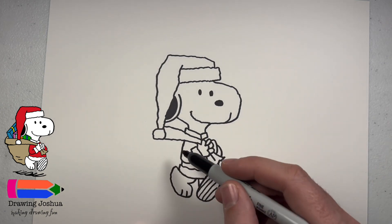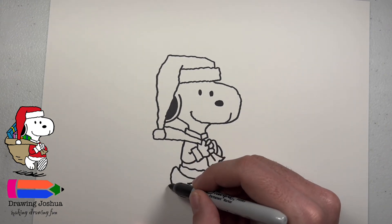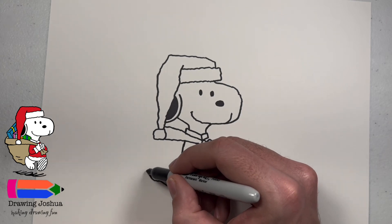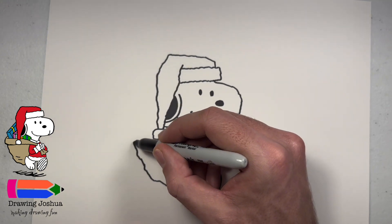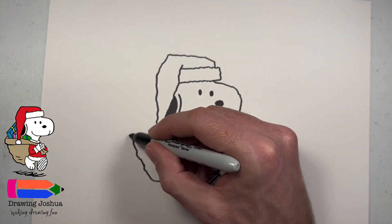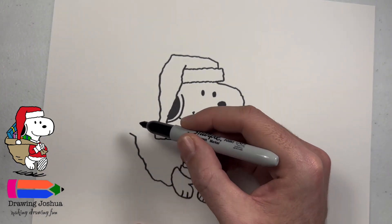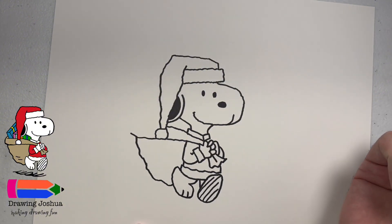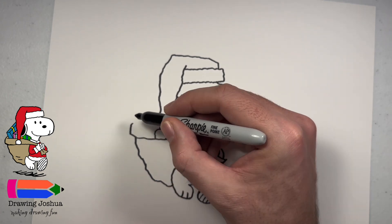Now let's go ahead and draw his big Christmas bag that he's carrying full of presents. From this foot, we're going to start maybe here and just go down and up and do these squiggly lines — that way it looks lumpy, like he's carrying tons of presents. Keep going. Then from here, what we're going to do is start a line that kind of goes out at a little bit more of an angle, and then from where that line kind of makes like a V, we're going to connect this back to the ball of his hat. Then we can go up with this one, and I might go over just a little bit.